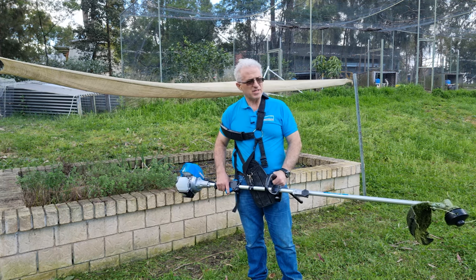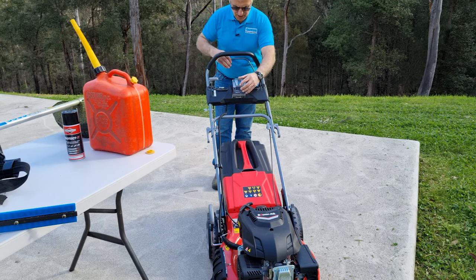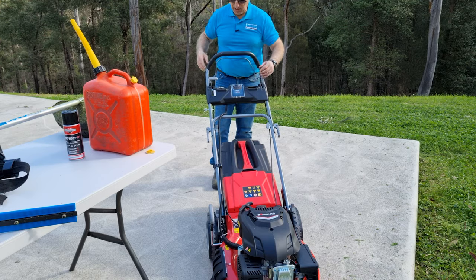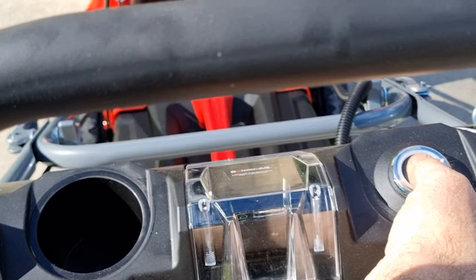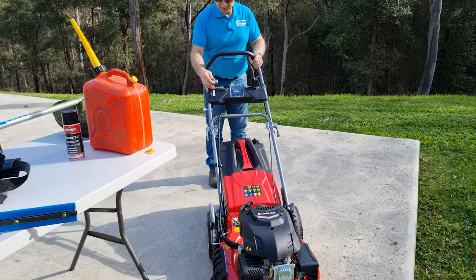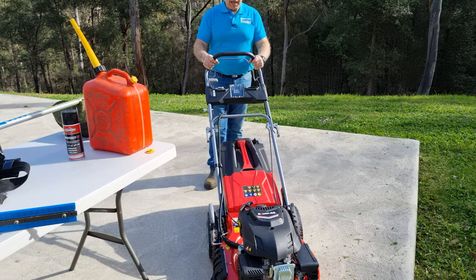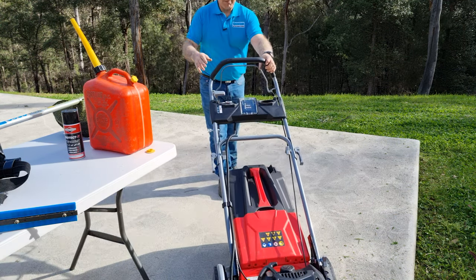So now I'll set up the lawnmower and mow the lawn. This is where the battery pack is — it's rechargeable, so make sure it's charged fully. Put that in place, put it on run, just press the ignition. Easy as that. I'll just let that warm up — this hasn't been run before. Beautiful — what a kick that's got.